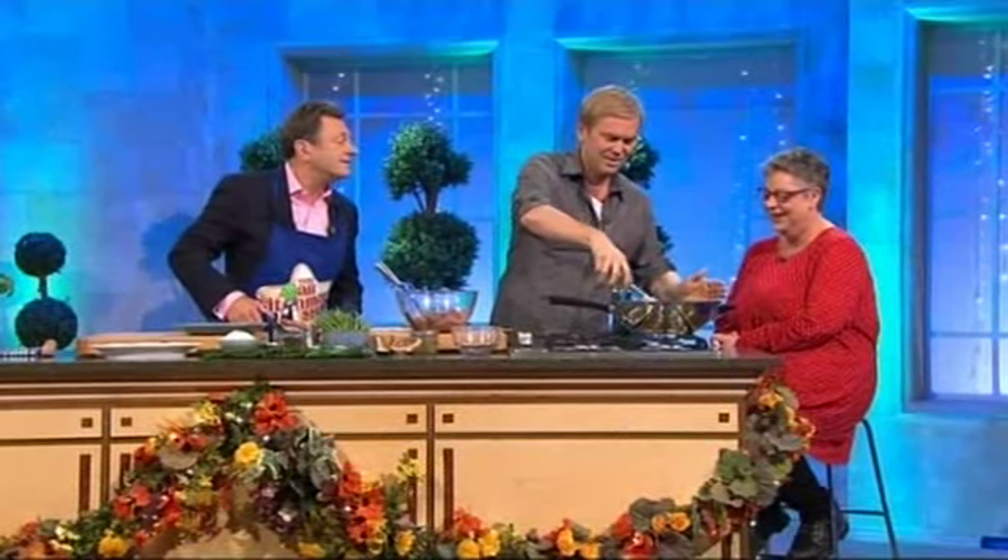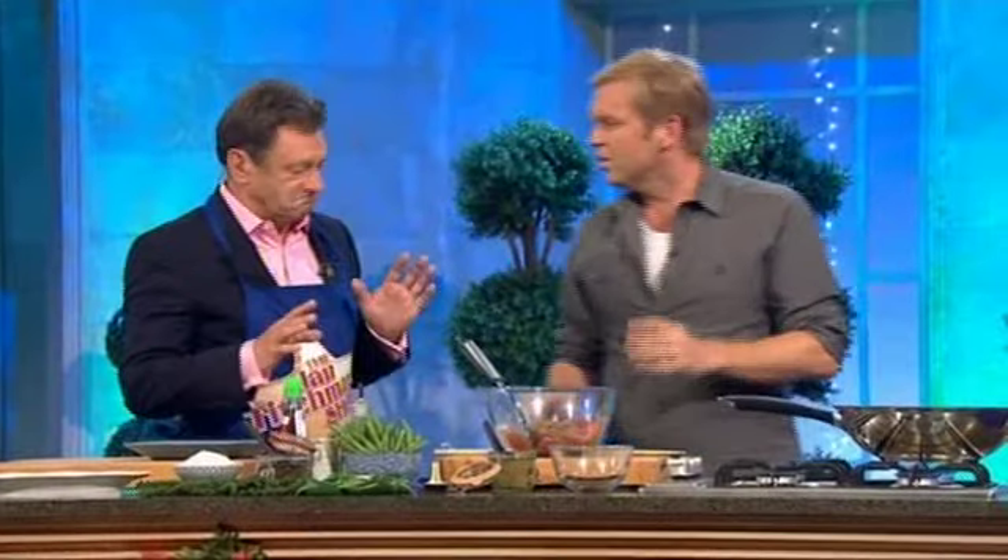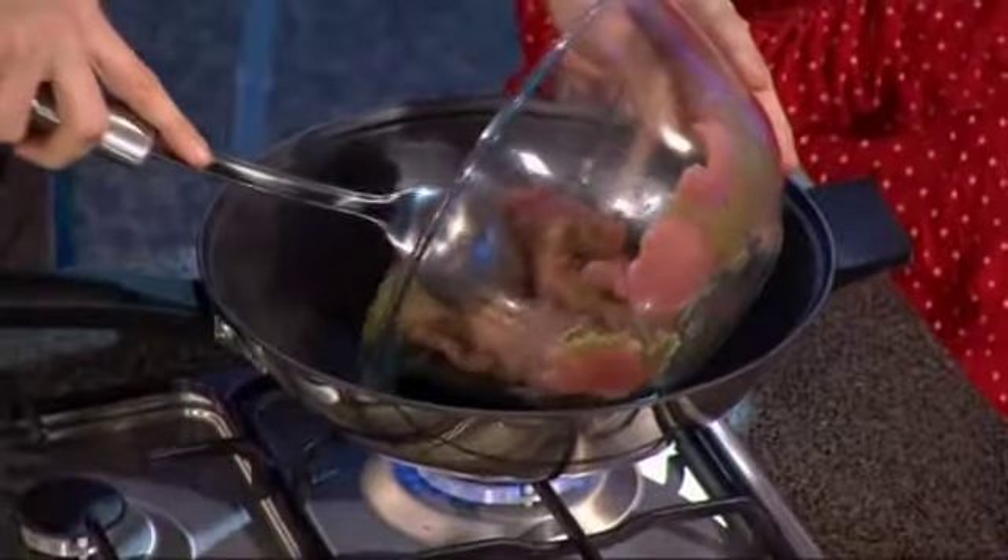Now, watch there — a little bit of oil in there. Any particular kind of oil? Usually a light flavoured oil, so a vegetable oil. You can use olive oil, but it's a waste. Just any sort of oil. OK, stir fry that off.